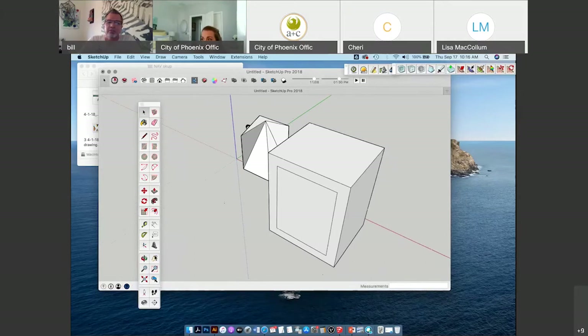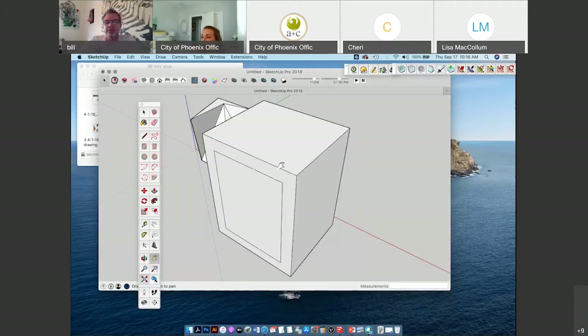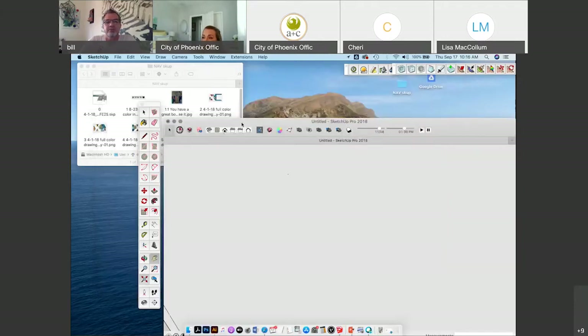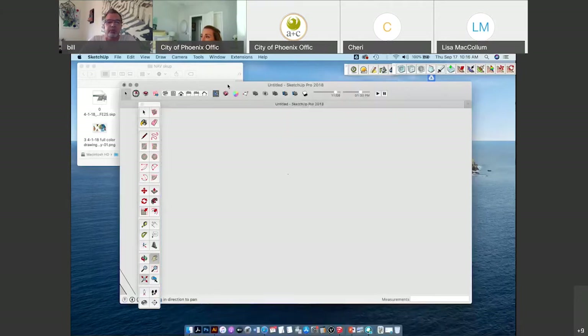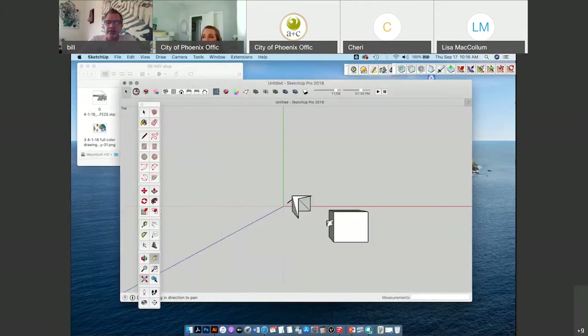Sometimes you can get lost inside SketchUp — you can go through walls and not know where you are. There are ways to get back out and view everything you've been working on, and that's the zoom extents button — the magnifying glass — click that and it'll take you back out to everything in your model. You can also use the different camera views: isometric view, plan view looking down, elevation front, sides left, right, and back.